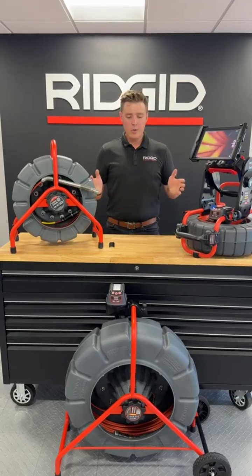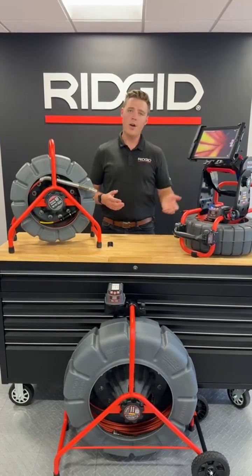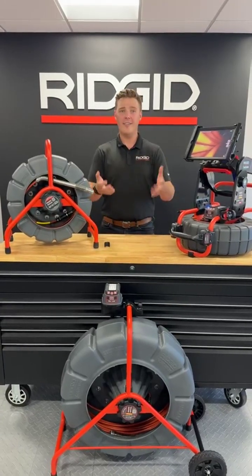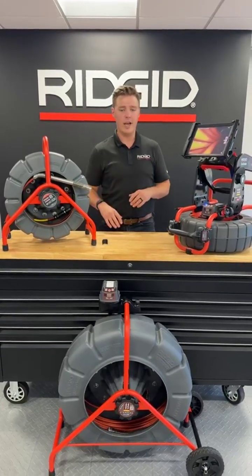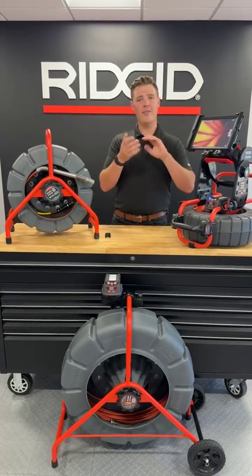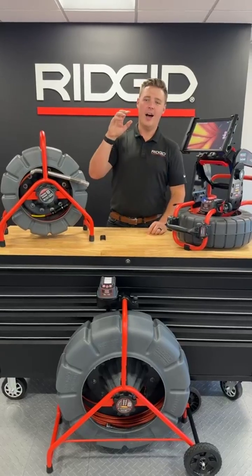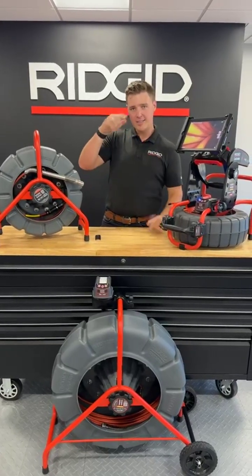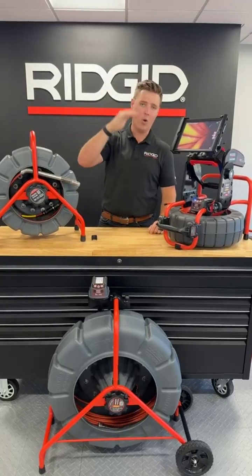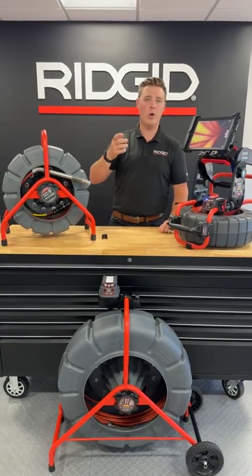I wanted to do a brief overview of what digital self-leveling is, because you hear us talking about it, you hear the acronym DSL, and I want to explain what that actually means. In traditional self-leveling, if you go inside of the camera head, there's a little weight that brings that camera head down to the bottom — always finding the bottom, where gravity is, always taking it to the bottom of the pipe. And that is constantly moving and constantly rotating.